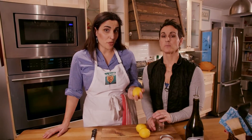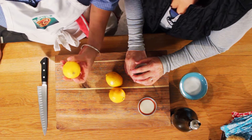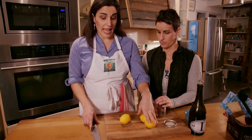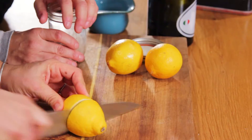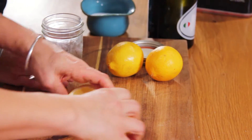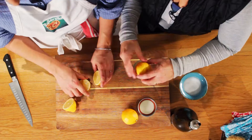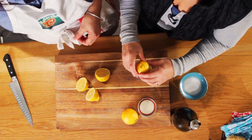You have to have an acid. Today we're doing lemon juice, but you can also use any kind of vinegar. Lemon juice and vinegar are pretty interchangeable — whatever you've got. Most people have vinegar sitting around, but if you've got a lemon, you could use a lime too.